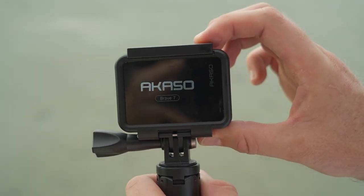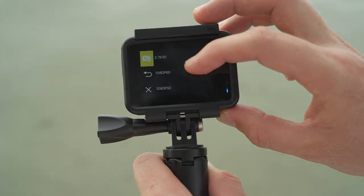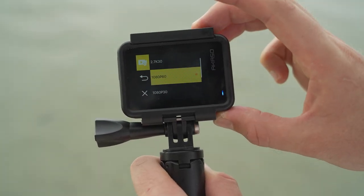Jumping into the settings, the first thing you're going to choose is your resolution. Depending on what you want to film, I'd recommend shooting in 4K 30, or if you're like me and you prefer that buttery smooth slow-mo footage, something like 1080 60, which is my personal favorite setting.